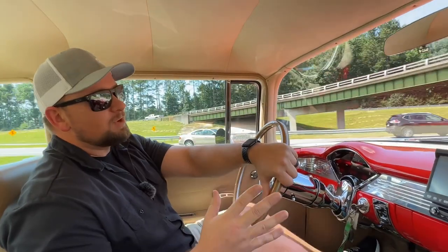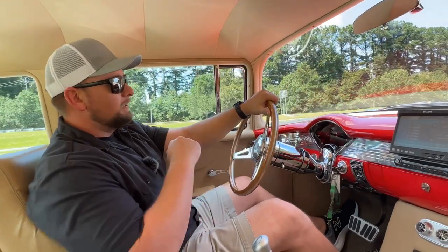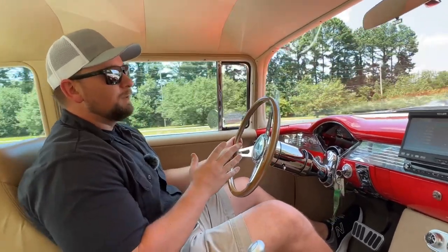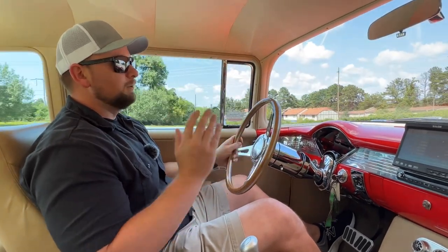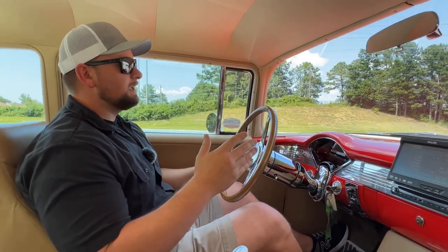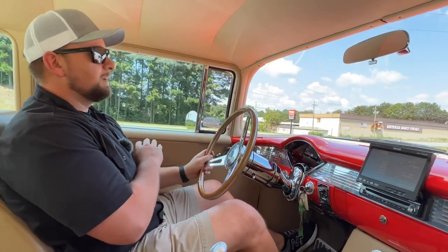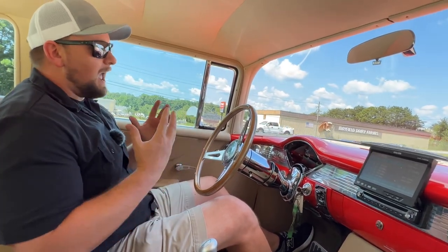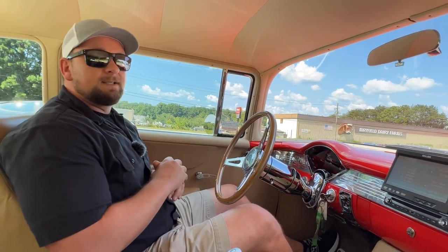We're out cruising in the '55 and this thing drives even better than it looks. The air ride on this thing is awesome — it feels like you're riding on a cloud. It handles very, very well. Steering is nice and responsive, it doesn't have a lot of slop. The brakes feel good, the transmission shifts well. This thing is just a fun, fun car to get out and cruise. If you're looking for something to take to the hot rod shows, cruise in, or take the wife to dinner, this is definitely the car. The AC blows nice and cold, you've got power windows. Let's get back to the shop and put this thing up on the lift so I can show you how nice the bottom side is.